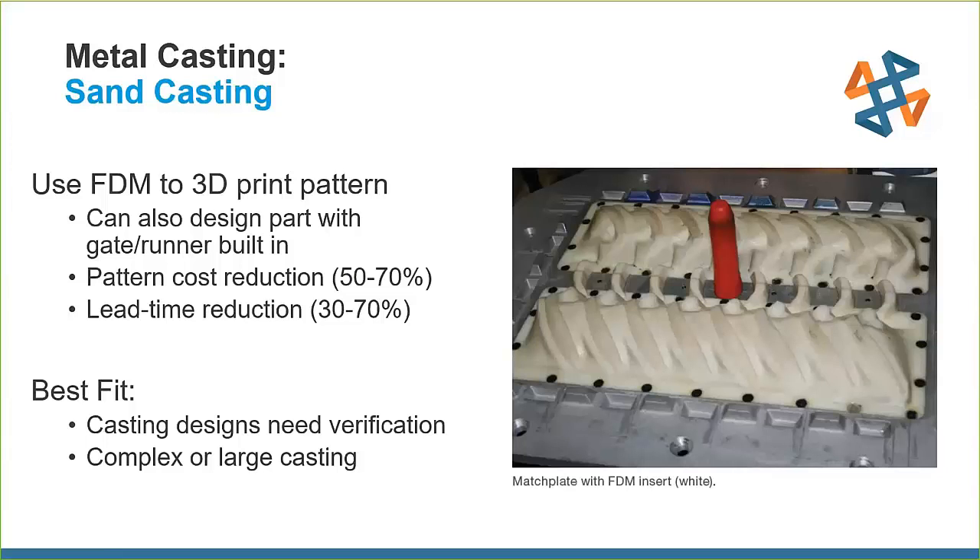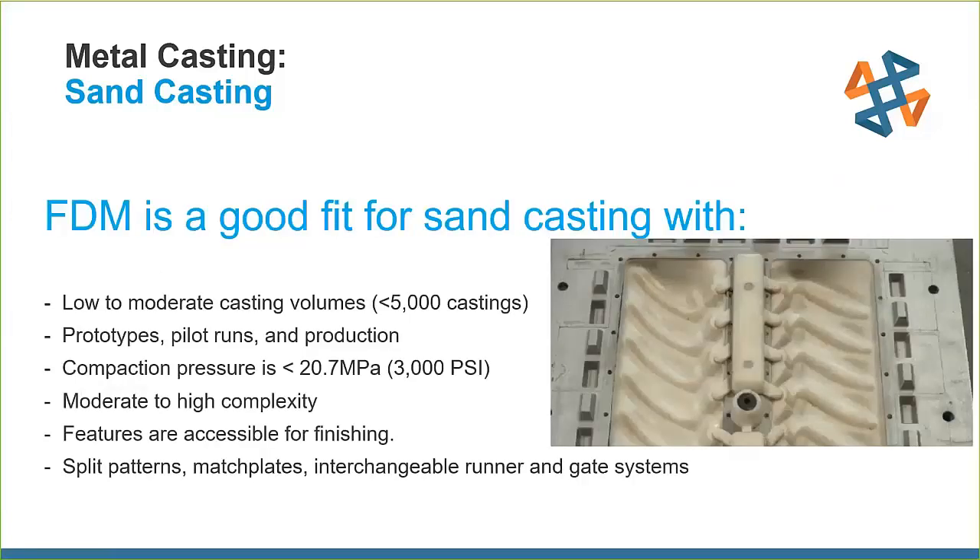It's really a best fit when you're casting for verification — prototyping your castings. Rather than doing six or seven machined match plates, we can do six or seven 3D printed ones in a lot less time and much cheaper, which is more useful for complex and large castings. FDM is a good fit for sand casting with low to moderate casting volumes — less than 5,000 castings. Unlike investment casting, the match plates and patterns are reusable, so we can get multiple cycles out of these.